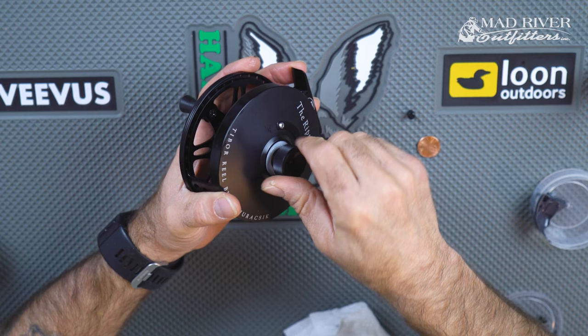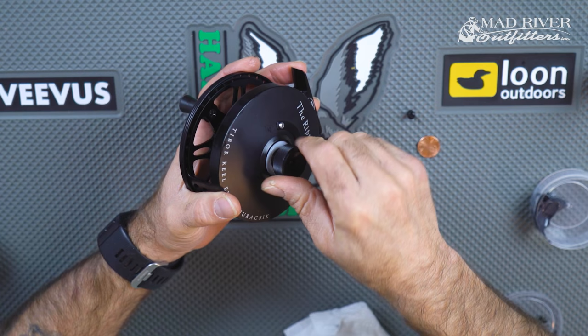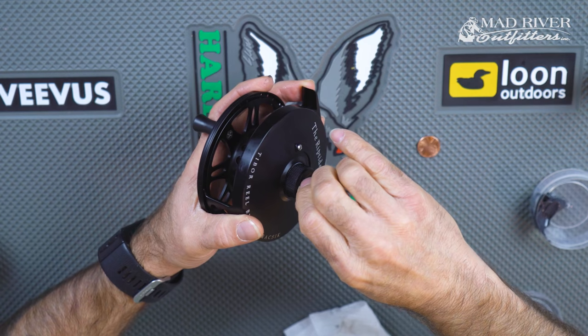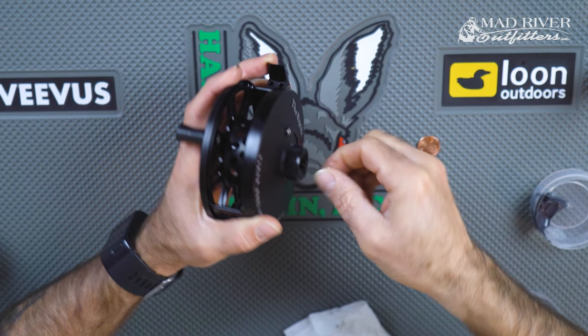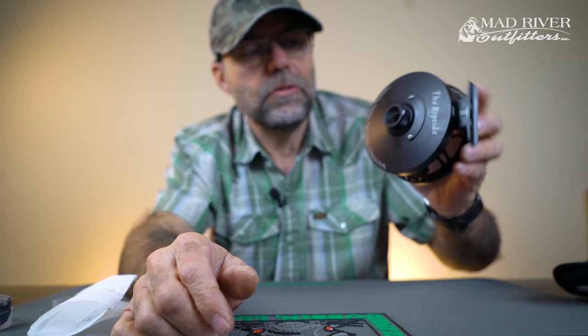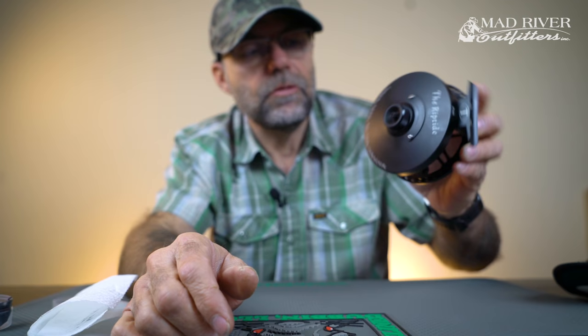Take your drag knob, put it back on there, tighten it down. Cap — we're going to go ahead and tighten that down. And then remember we used a penny to take this apart. I don't recommend using a screwdriver or anything like that because the material can be hard and scratch everything up. So that is the maintenance and greasing of one of the reels.